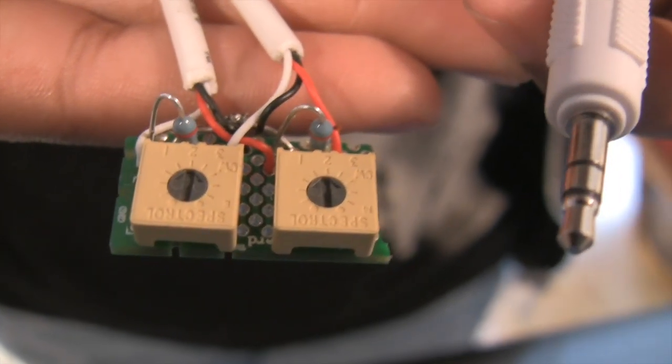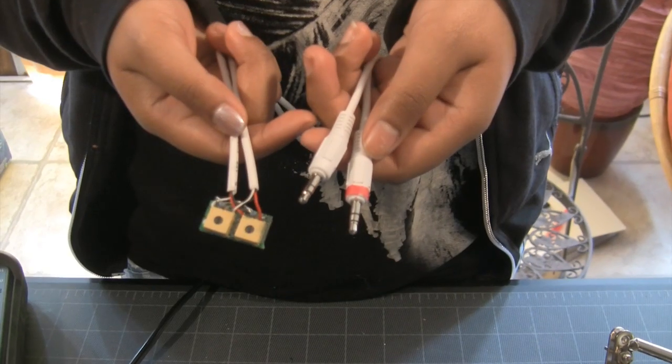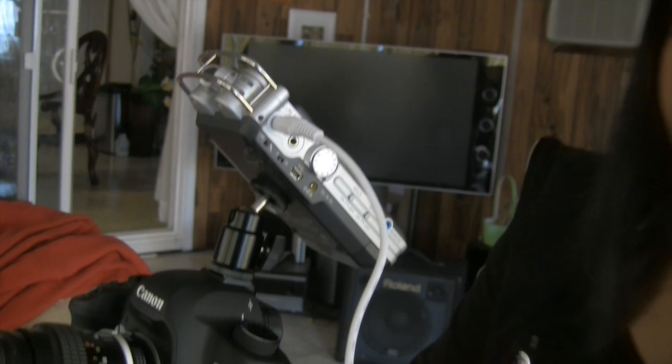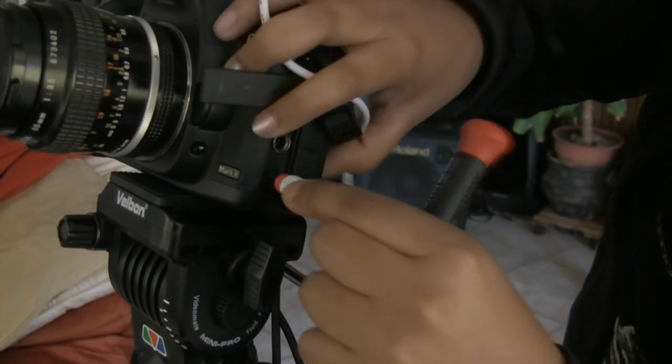So this is the finished product. These stereo jacks are not interchangeable, so I've marked this one red to indicate that this one will be going to the camera, and this one to the recorder. Now I tune my attenuator to match my recorder's output and my camera's input.